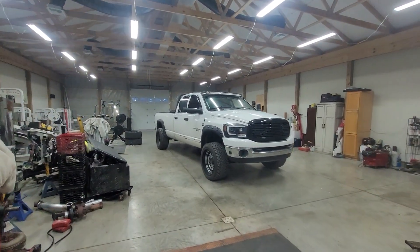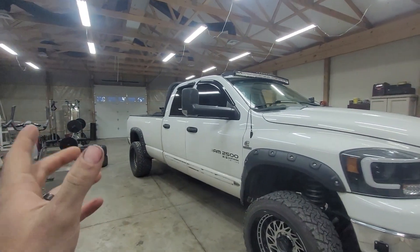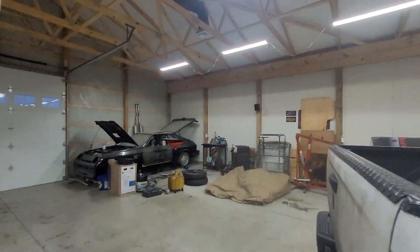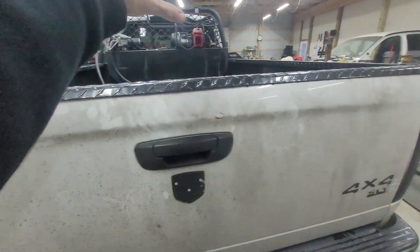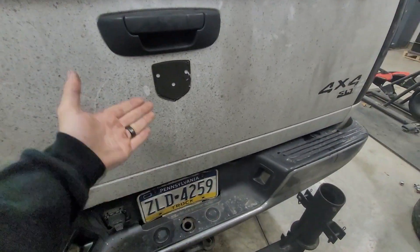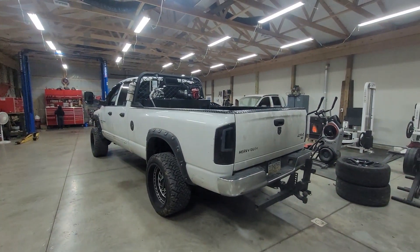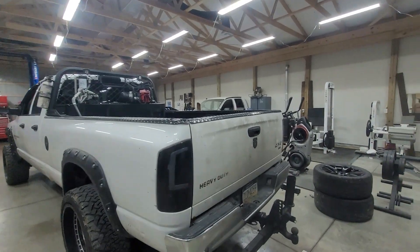Hi guys. I didn't expect to be towing a gooseneck trailer with this thing so soon, but it brought up a really good point. A number of you guys out here doing hotshot are towing a gooseneck trailer completely wrong. A lot of you guys will have the neck coming over and you'll be taking your cord and sending it over the top of the tailgate and into the back — it just doesn't look professional at all. It's a magnet to DOT. If it's rubbing on the tailgate, you get a DOT violation.